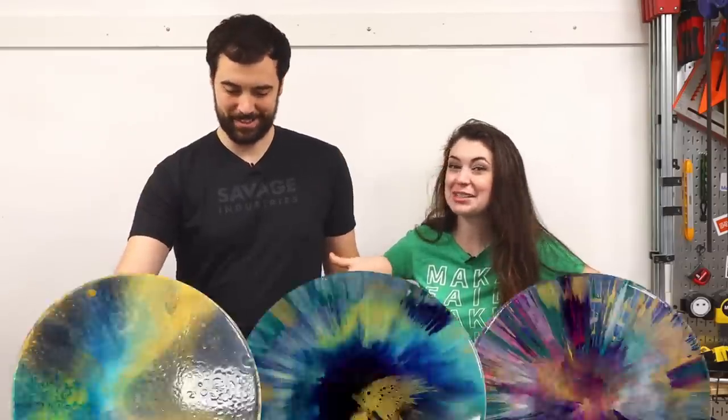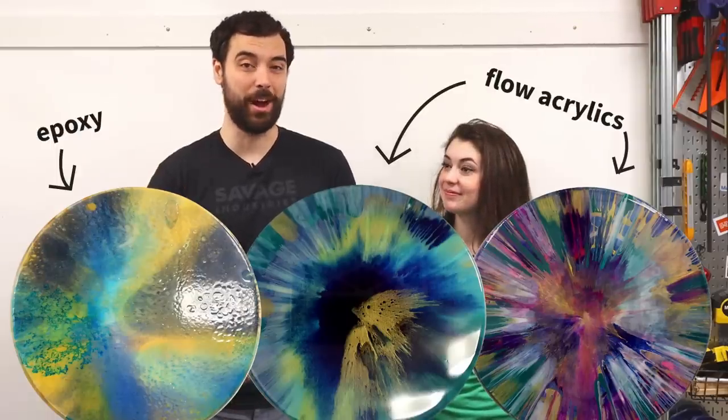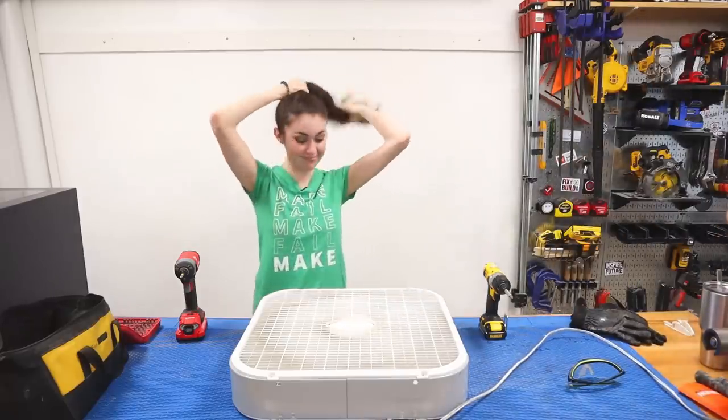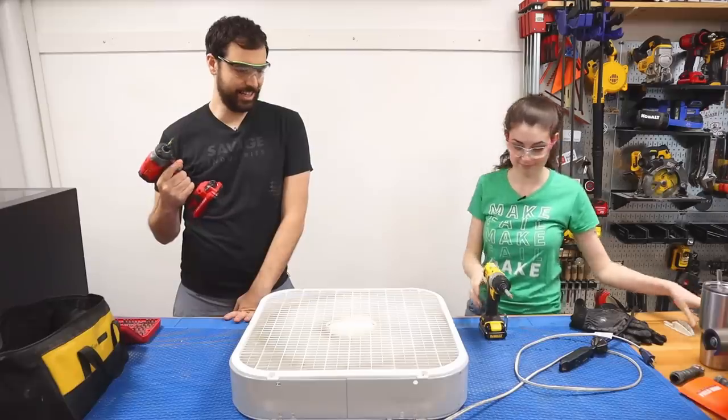Hey guys, we're Evan and Kaitlyn and today we're gonna be building a giant spin art. We're gonna be using flow acrylics and epoxy and a fan. I'm gonna plug in the fan so that when we're ready we can just activate it — that seems dangerous to have it plugged in ready.